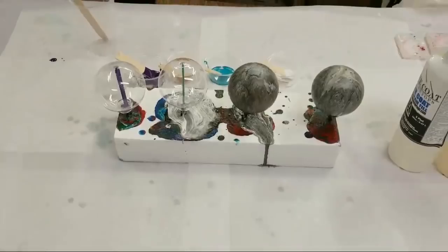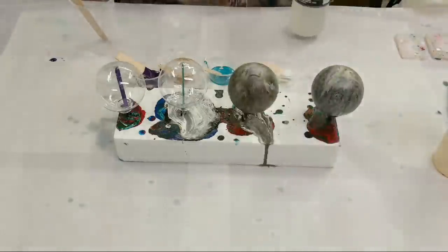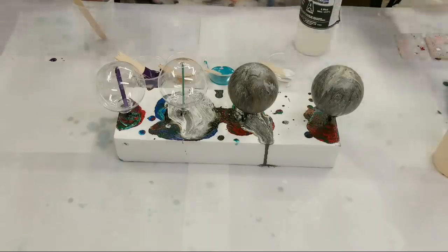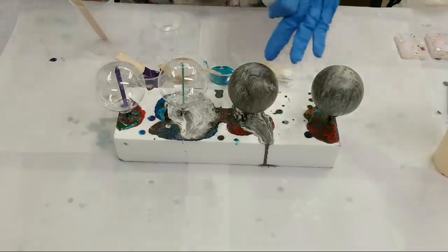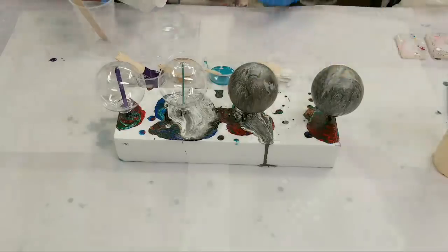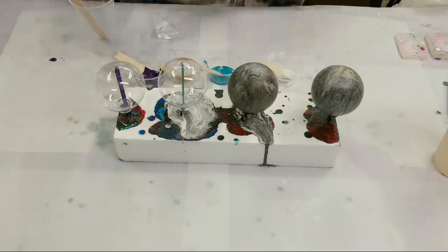I'm going to be using the Quick Coat, which cures a lot faster. And there are these two ornaments here that I poured with acrylic that I don't particularly like, so I'm going to go over those as well and see how that goes.